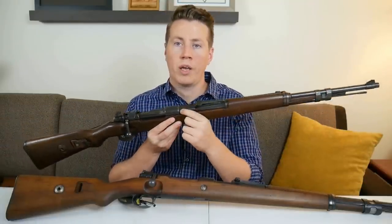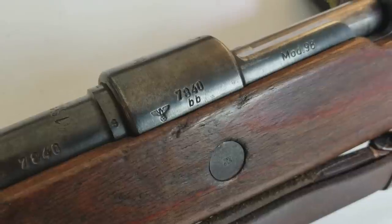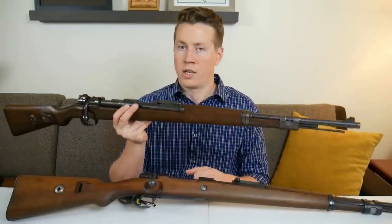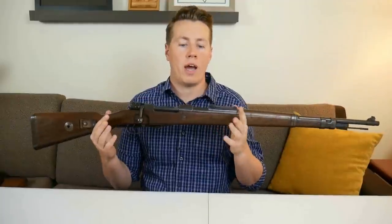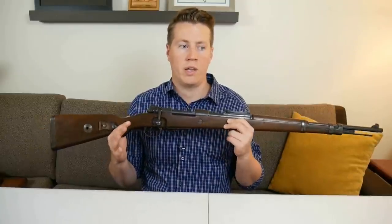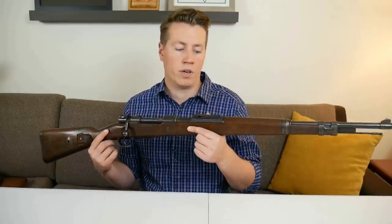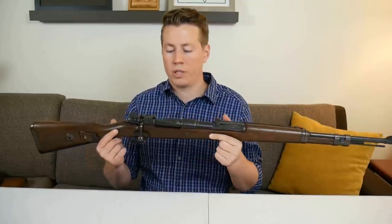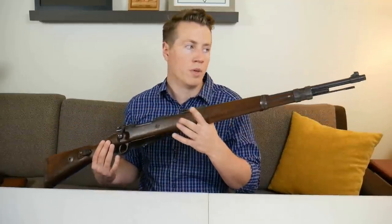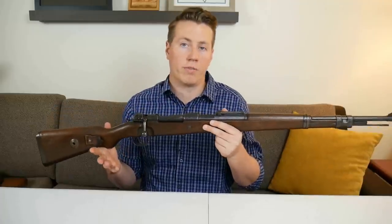This is a BYF made in 1941 — it has all Nazi eagles by this time, and it's a numbers matching rifle. In my opinion this mid-war K98K is the pinnacle of K98K production because there's still a very high quality of craftsmanship — very nicely finished and blued — and it incorporates the superior features like the hooded front sight, the cupped butt plate, and the laminate wood.